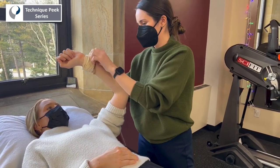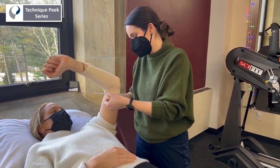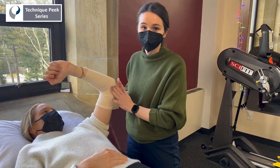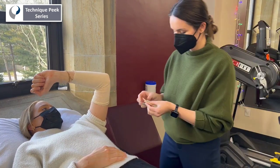After cutting out your pattern, position your patient in supine with elbow flexion and shoulder internal rotation. Pillows can be used to support heavier or painful limbs. This position eliminates the pull of gravity, enabling easier molding.